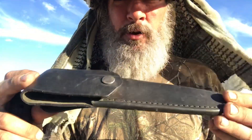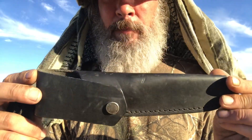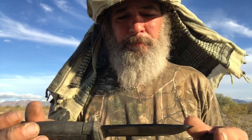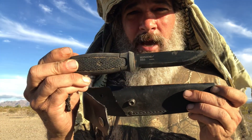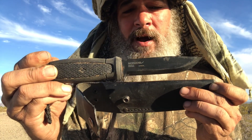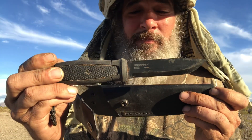This is the sheath that I chose — you can choose either kydex or leather. I always go with leather. Kydex is just like a plastic, like that other sheath. I looked it up right now — leather case and the Mora Garberg knife, I found it for $89.99. Incredible.